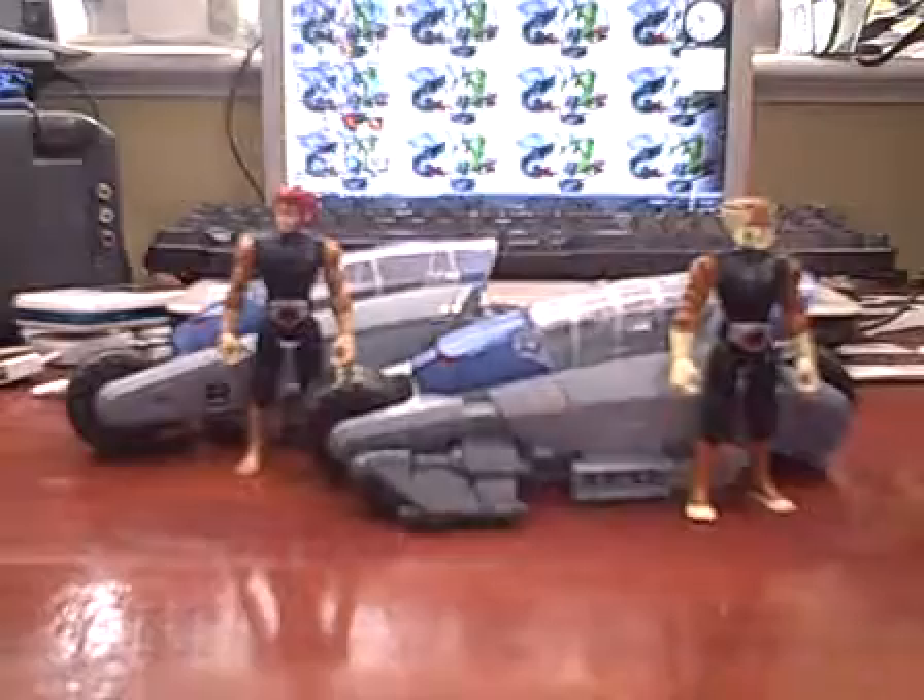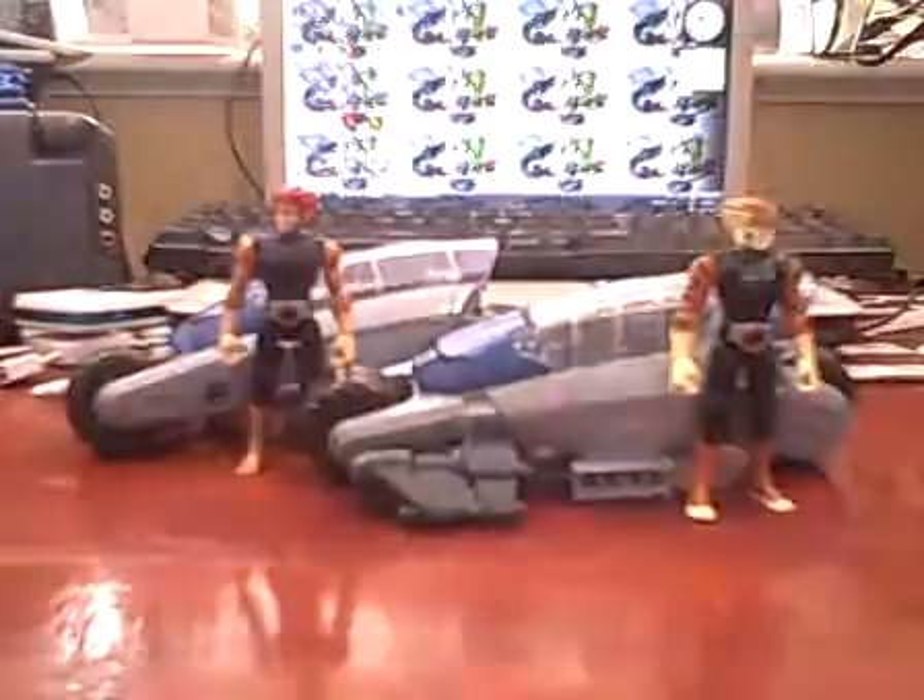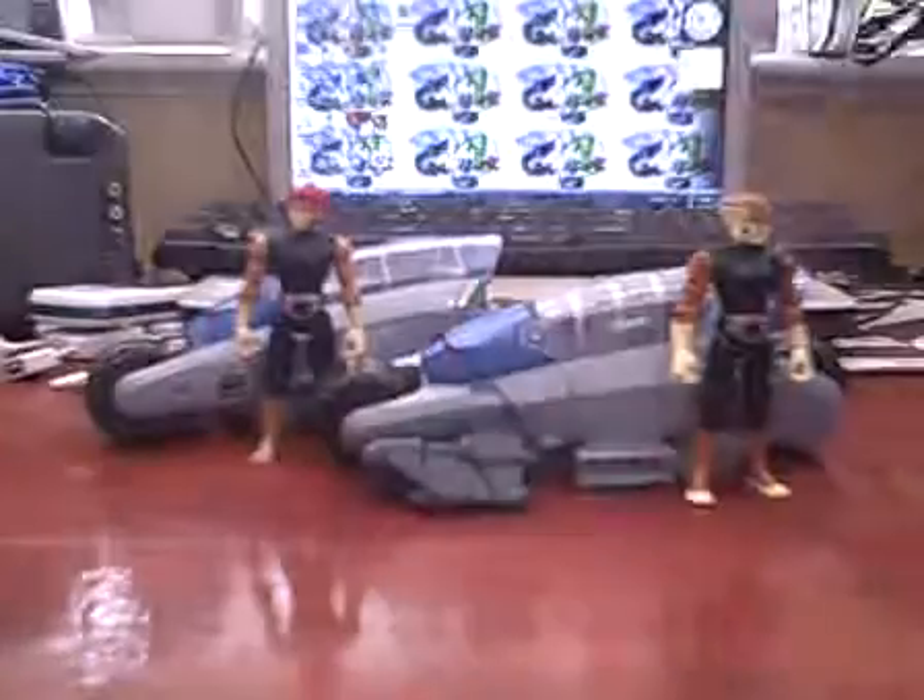We're going to cover the packaging real quick. The packaging is pretty much the same in the front, except you got Tigra and Lion-O. On the back, pretty much the same, except you replace Tigra's image with Lion-O. That's really it. It shows that it does combine with the Thunder Tank and other figures in the line, so not much here.